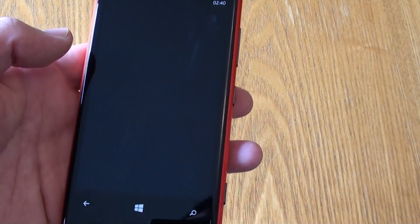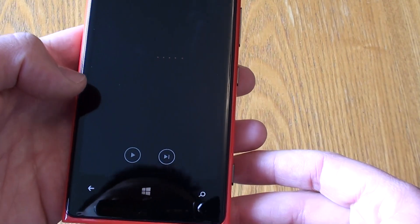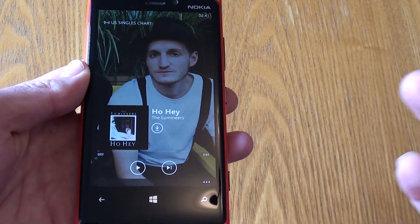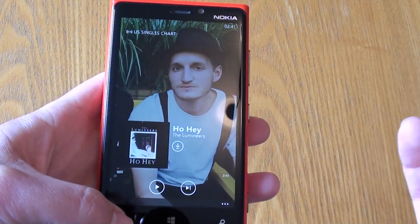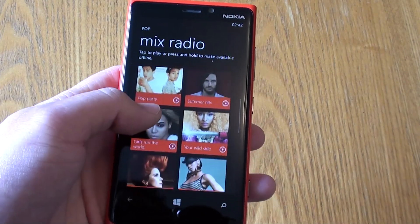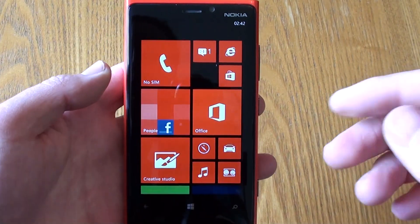We simply tap one and it takes us into the available mixes — UK Singles Chart, Pop Chart, US Singles Chart — and if we tap it will start playing and streaming music free of charge to the device. Be careful though: it streams over the network and will eat up your data allowance if you're not on Wi-Fi. But if you're at home with Wi-Fi on, what a great idea — free music streamed to your device. Nokia Music is a first-class service and a real differentiator against the competition.